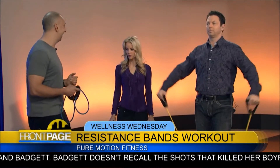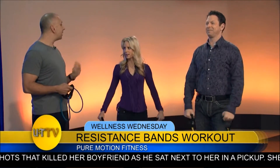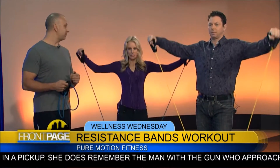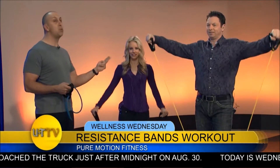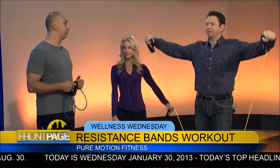These bands are affordable and you can get them anywhere — Sports Authority, online, Amazon. One participant notes they're already tired on the second level. There are two more levels beyond that which are harder. The blue one is the easiest level.